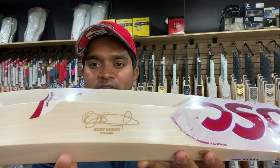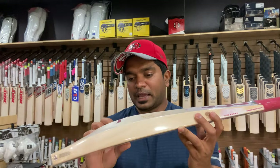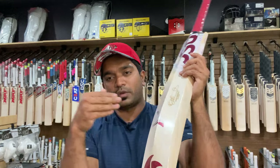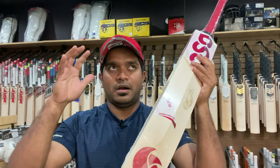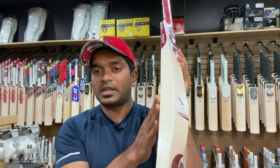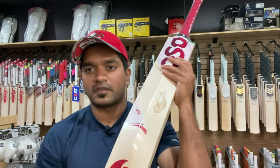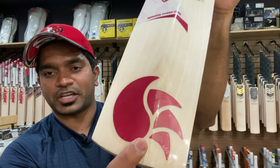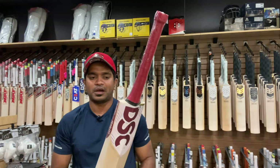You have the Rory Burns signature right here with the team name England. At the same time you have the Flip power spot region — the region where the power zone indicates that you would get maximum power from your shots if you hit anywhere parallel to or beneath this power zone sticker. There is also branding done with their logo, and the texturing on these decals is top notch in my opinion.